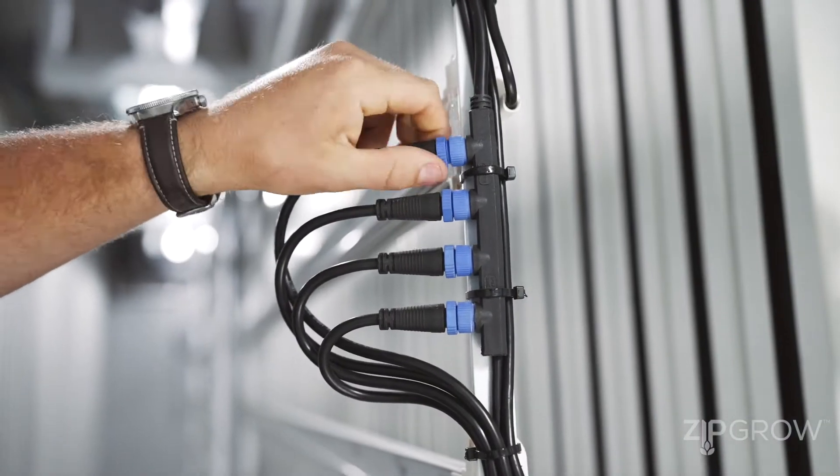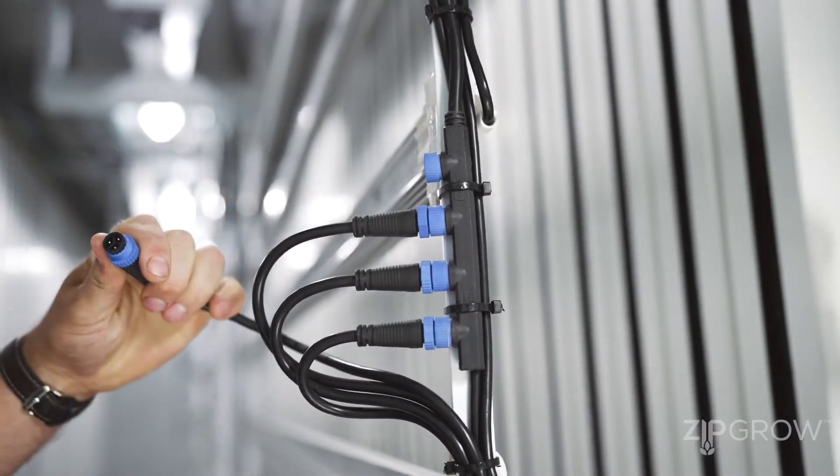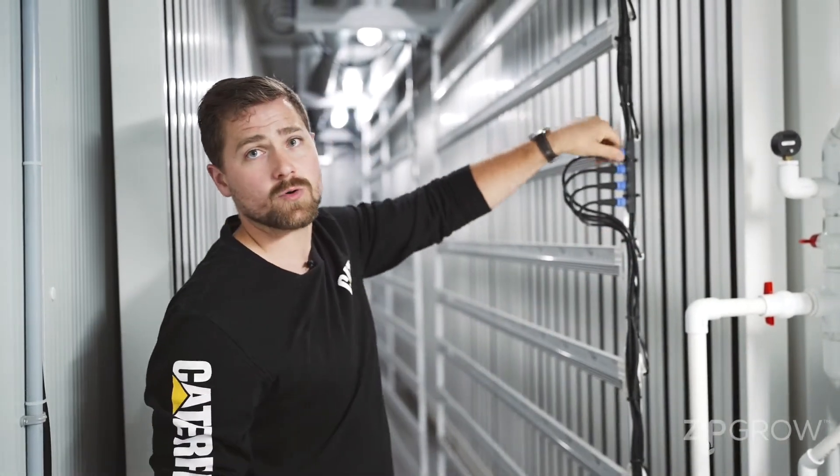Each of these quick connects makes it super easy. If for whatever reason you have an issue with one of your lights, you can disconnect and replace that one light, swap in a new one, and reconnect it as part of your lighting system.